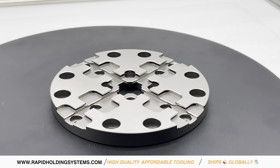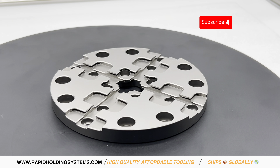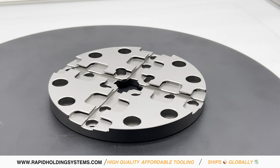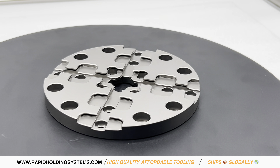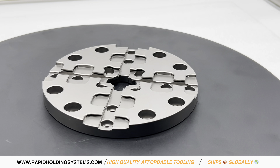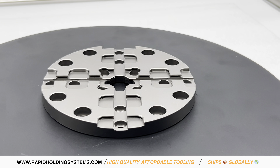This is the System 3R 681.71 compatible palette, G142 millimeters macro magnum, designed for precision machining. It's hardened for extra durability, ready to take on the toughest jobs. Featuring clearance holes for fixing screws, it makes mounting simple and secure.